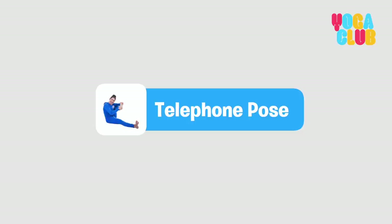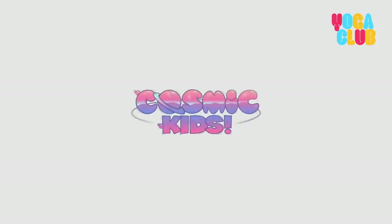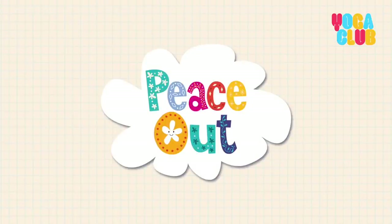All operators are busy at this time. If you'd like to leave a message, press one. Your call is very important to us. If you'd like to leave a callback number, press two. Thank you for calling. Peace out.